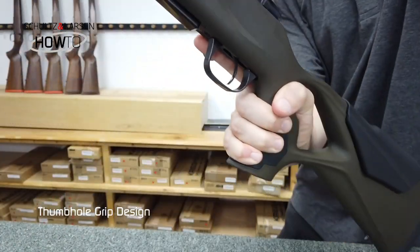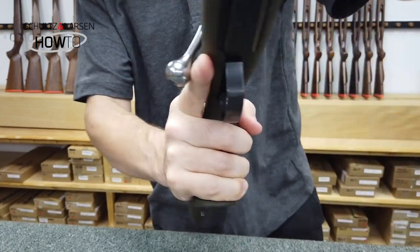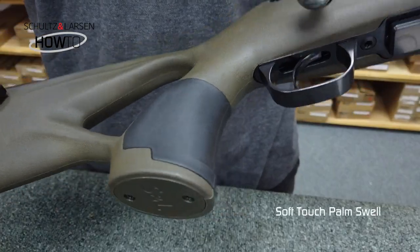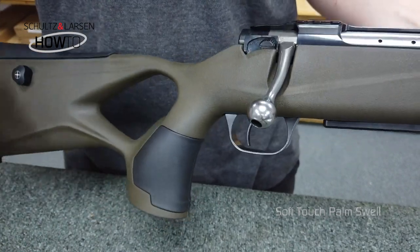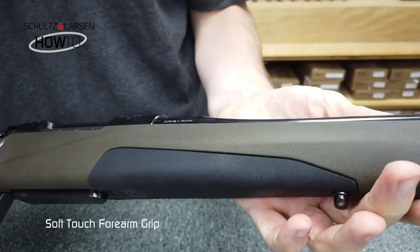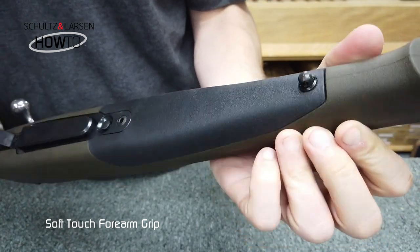As you can see from a first glance, the stock design features a thumbhole grip. This provides a really positive feel holding the rifle. You'll also notice the grip has soft touch inlaid into the palm as well, ideal for giving you that extra purchase and a softer feel when held. The soft touch grip is also featured on the forearm, giving you a comfortable, solid grip and feel when the rifle's mounted, even in wet weather.